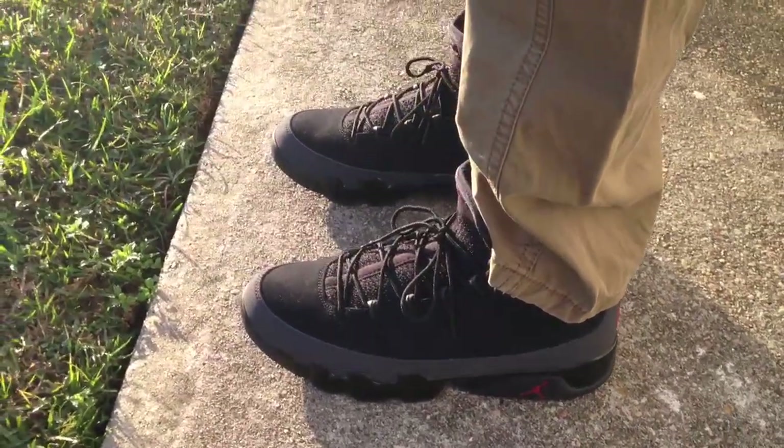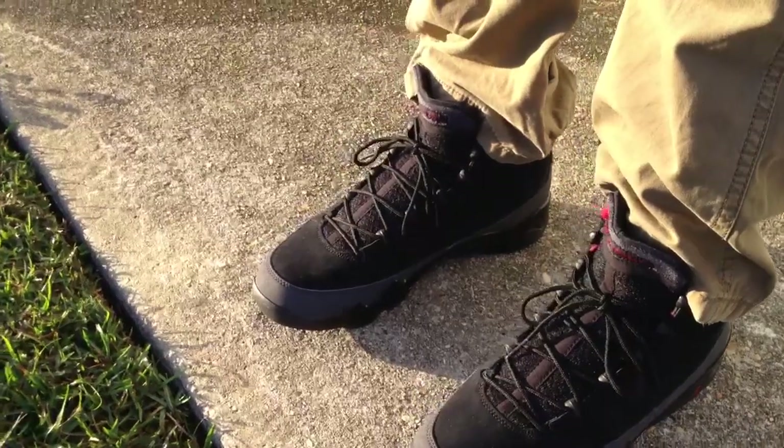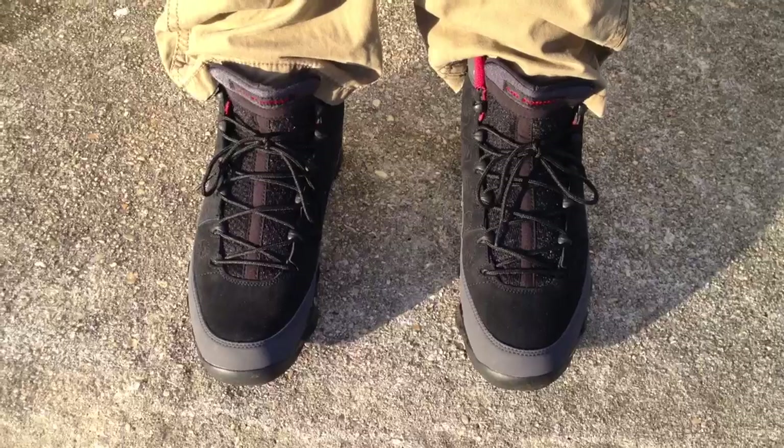The colorway kind of reminds me of the Kilroys a little bit, but the Kilroy has that silver instead of that charcoal color around the toe box area and that wrap around the shoe.